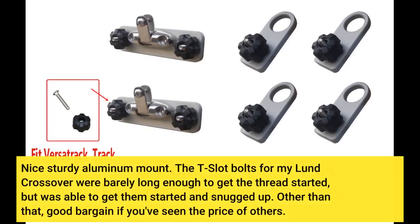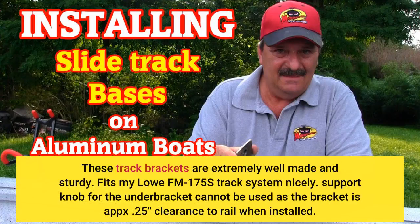Nice sturdy aluminum mount. The T-slot bolts for my Lund crossover were barely long enough to get the thread started, but was able to get them started and snugged up. Other than that, good bargain — if you've seen the price of others, these track brackets are extremely well made and sturdy. Fits my Low fm 175s track system nicely.